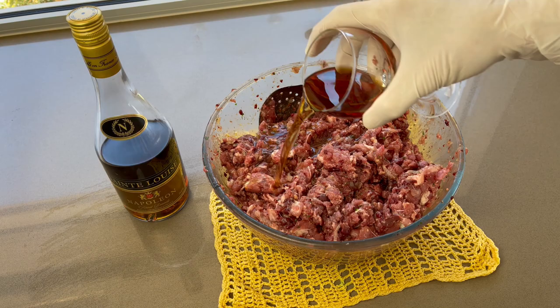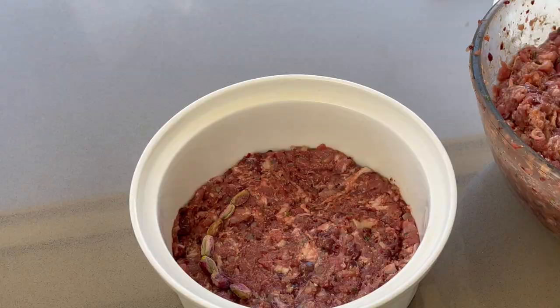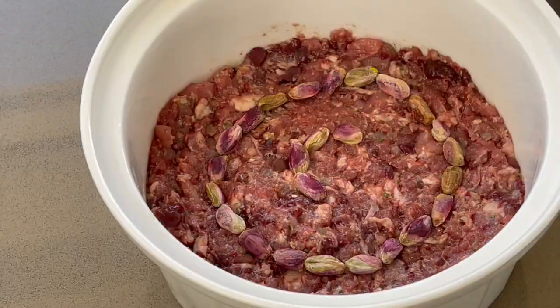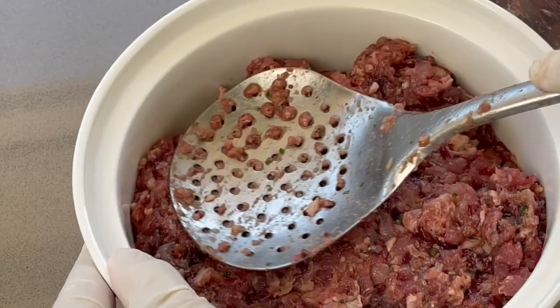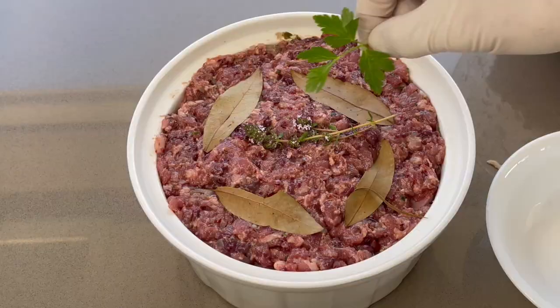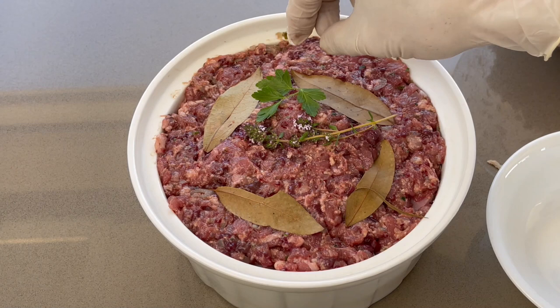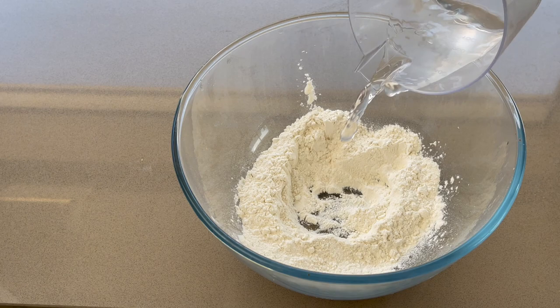Put a third of the farce in a terrine and press down. Display your pistachios all around. Add a second layer of farce. Then lay some bacon on the surface. And cover with another third of the farce. Flatten well to avoid air pockets. Add a few bay leaves on top. Put on the lid and seal with the luting paste.